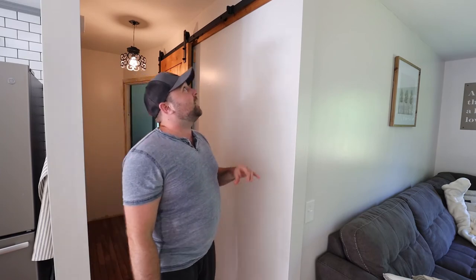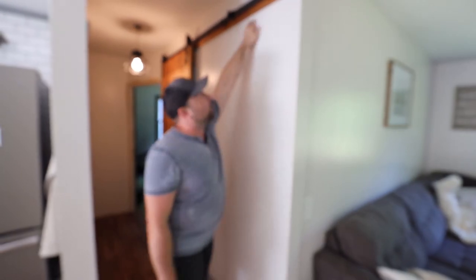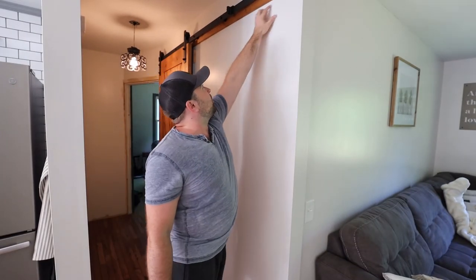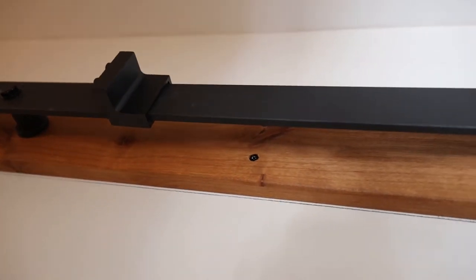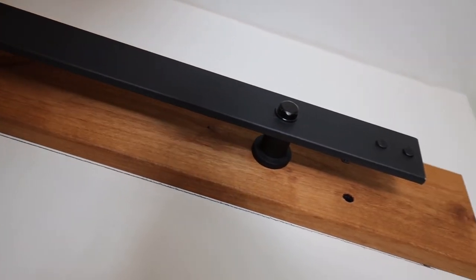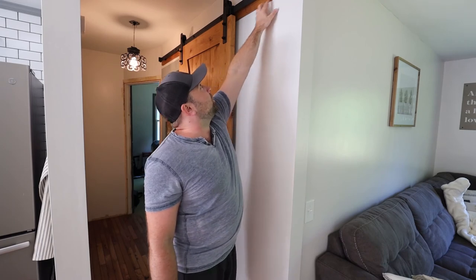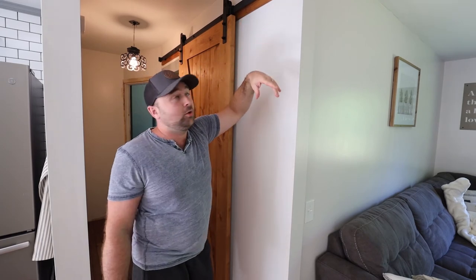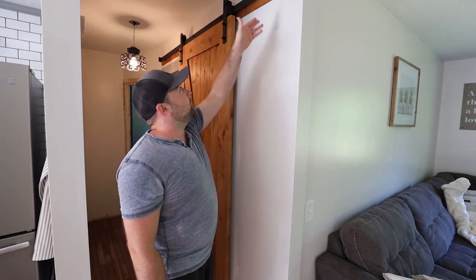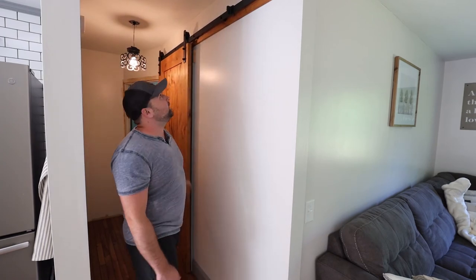The last piece I wanted to mention from a safety perspective: on your header board, make sure to mark where your studs are. Use a stud finder and figure out where your studs are, because you want to mount the header board to the studs — the weight of the door is held primarily off of that header board. Make sure when you mount it you use all the screws provided. I used all 10 screws — two in five different places — and those are holding the weight of the door.